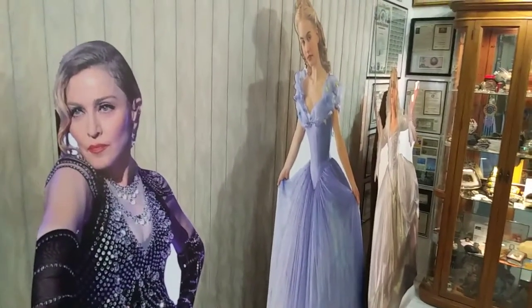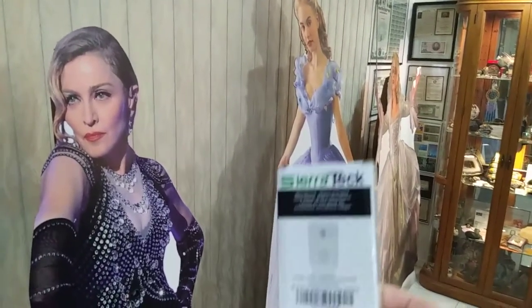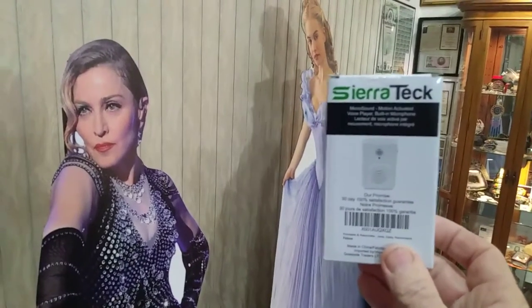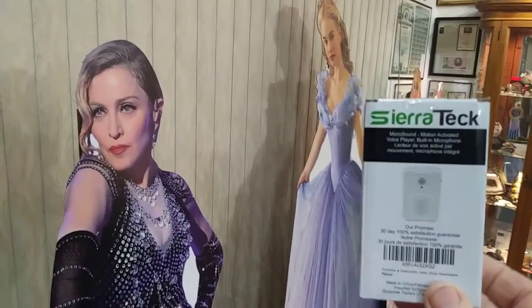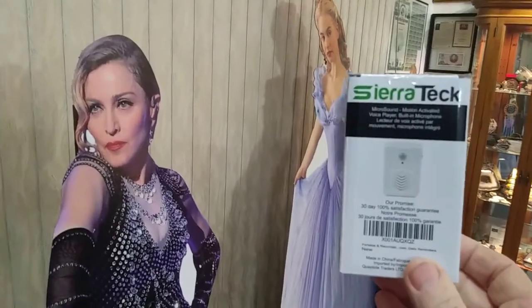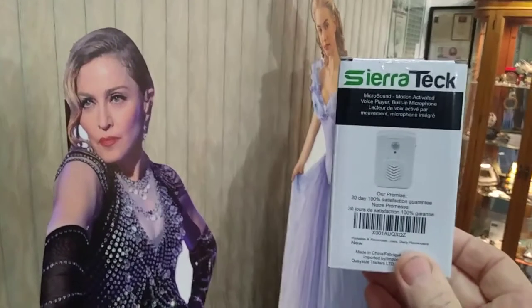If you watched my Jumanji Comes to Life video, you've seen how this Sierra Tech device can provide up to two minutes of recording and bring a game to life. This is available on Amazon and you should search under 'motion activated sound.'